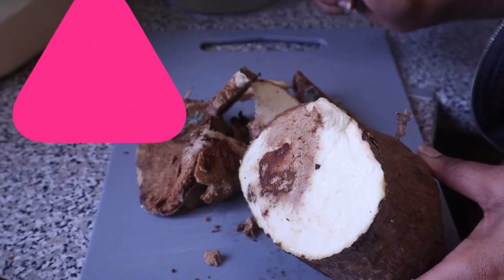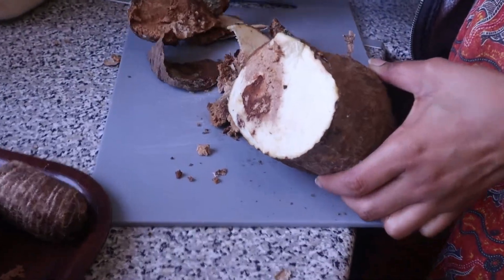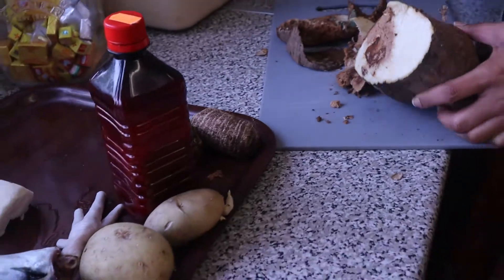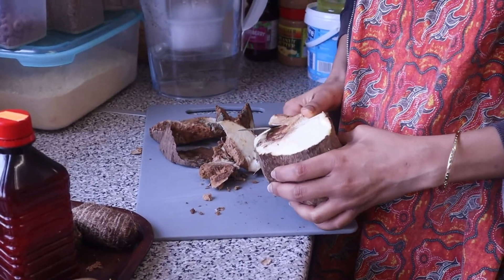Guys, at this very moment I'm about to cry because look at this — we were hoping this was good but look, it's so bad. Oh my god, this is so bad. I don't know how I'm gonna manage to cook this but I just hope everything goes well. It's okay, we're gonna do it.